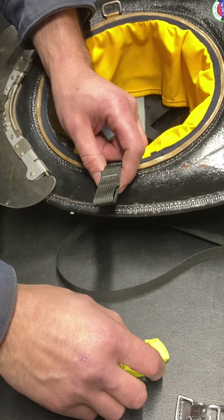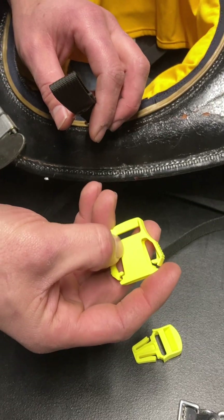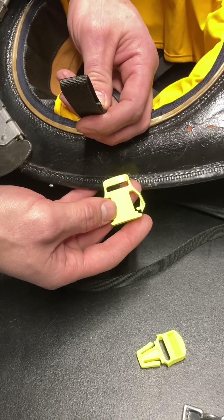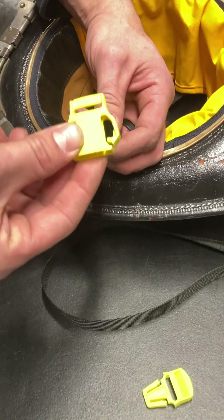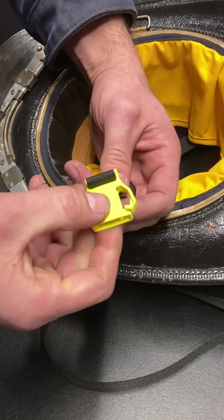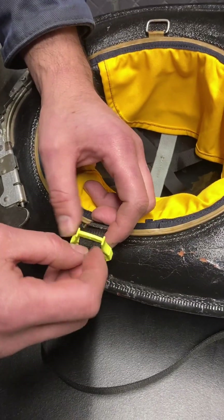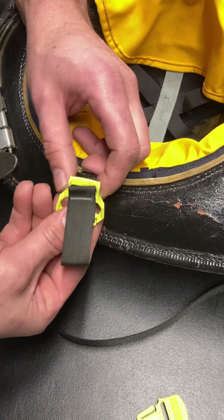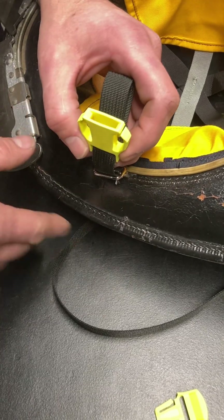Separate your quick release. Take the female side — you have the branded side. Take the short piece of webbing, stand it straight up, and drop this onto it with the opening facing to the right. Pull it all the way down and then get this part of the connector to sit between this tab — just like that. It sits there, that's all it does. This part is done.